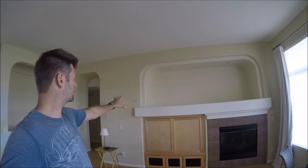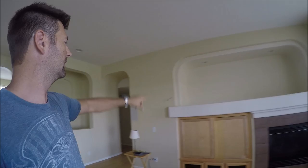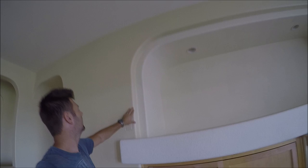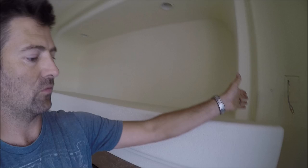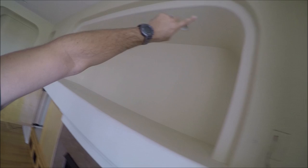This week I am working on a drywall project. This area here I'm going to pretty much gut it. They do not want arches or rounded corner bead, so I'm going to remove the mantle, take this cabinet out. We're leaving the fireplace, getting rid of all these bumps — everything right here — square corner bead all the way up to the ceiling.